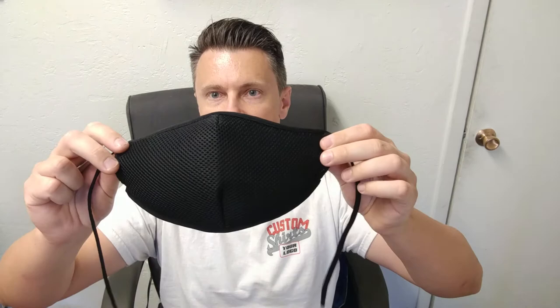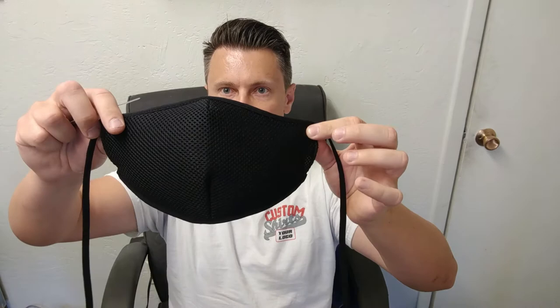Hey guys, it's Zach with the Screen Print Factory. Today I'm just going to be showing you how to put the nose pieces in. So this is the face mask. If it's facing you, you can kind of see the bridge of the nose right here — that is up, that goes up. This little band goes around your neck and then you can tie the top part over your head.